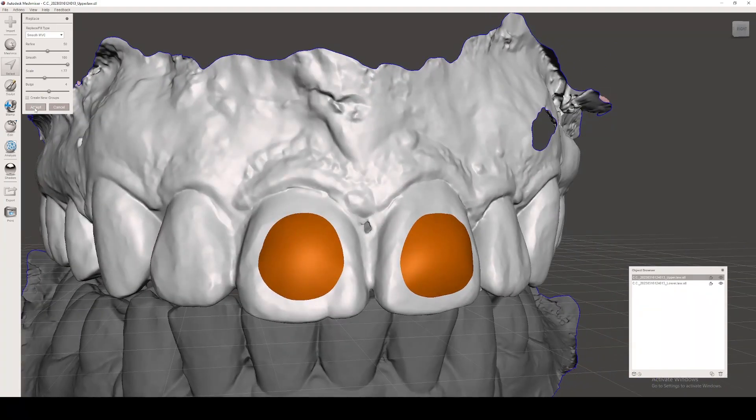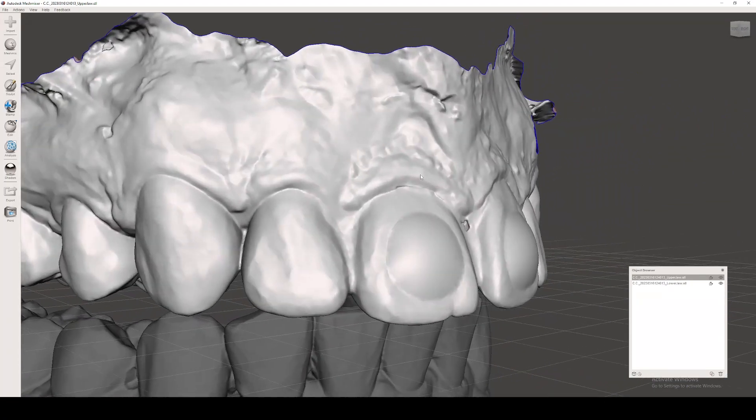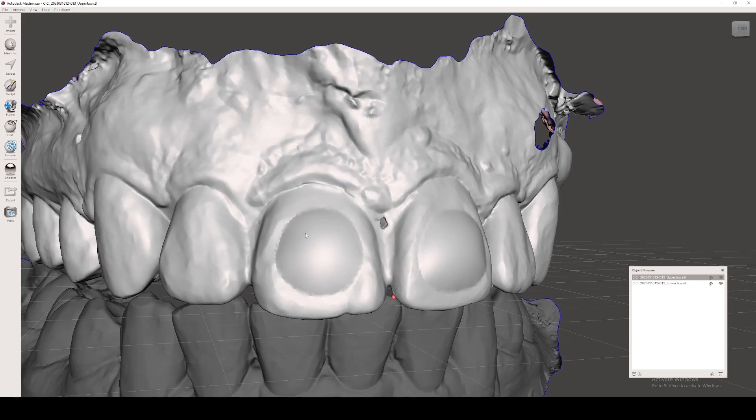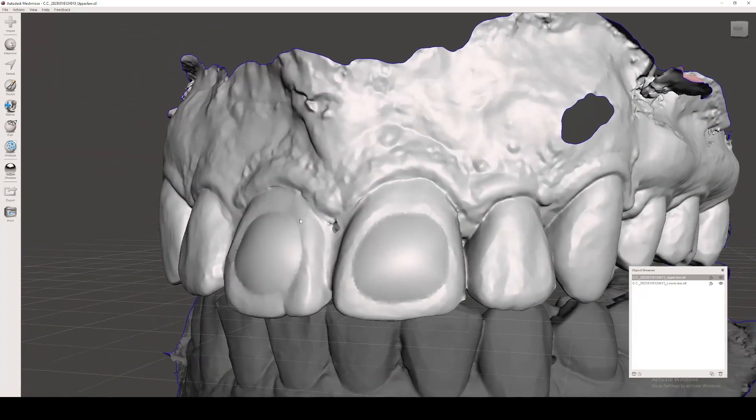Then I hit Accept, and that's it. So now whenever I clean this model up I can print this and the buttons are already installed on these teeth. Obviously I'm going to do more than just the front two teeth — I'm going to show you an example of what happens.